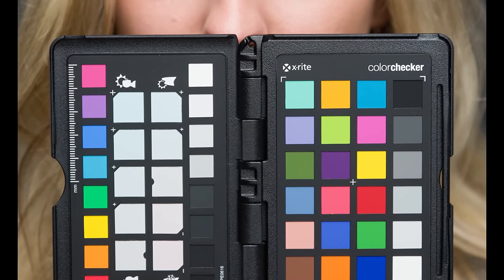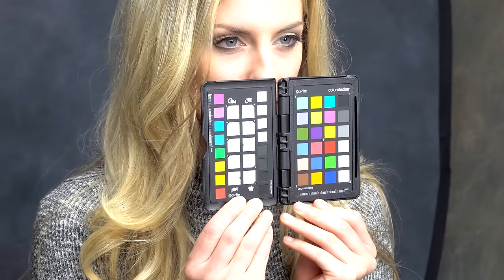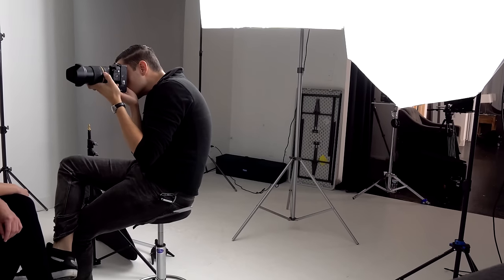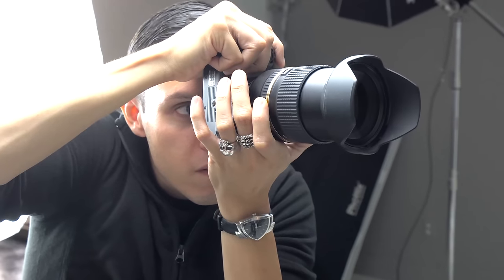A color checker is simply a tool that you use to replicate true colors in your images. Basically, elements of the image that are supposed to be red are red, elements that are supposed to be blue are blue, and so on. This way, you're not making subjective decisions, but you're being absolutely accurate to true color, which is especially important when you're trying to match correct skin color.